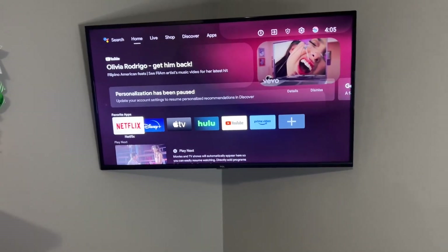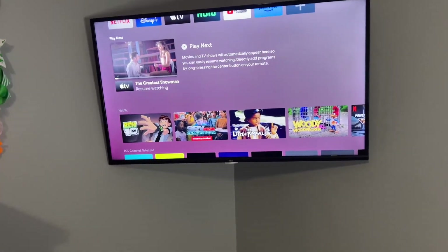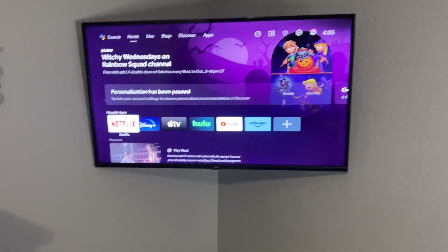What's nice about this TV is it uses Android. It really shines when it comes to the streaming services. We have subscriptions to several platforms. Up here in our favorites, you'll see we've got Netflix, Disney, Apple TV, Hulu, and YouTube as well. That's what we mostly use in our house.